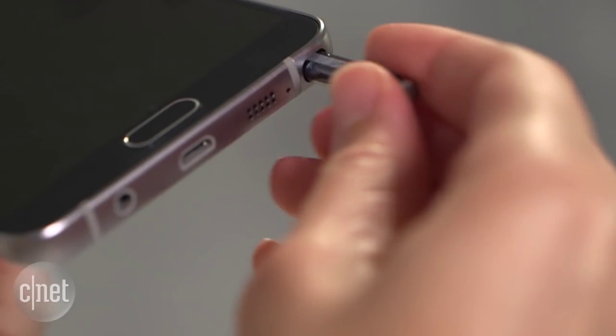The Samsung Galaxy Note 5 has a few new features in its S Pen — that's the smart stylus that clicks into the bottom of the phone. I'm going to show you a few of my favorites.